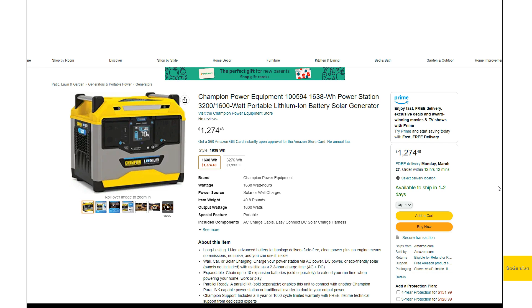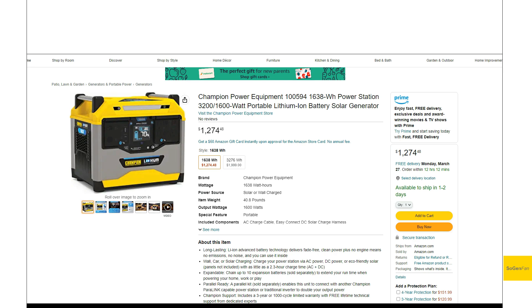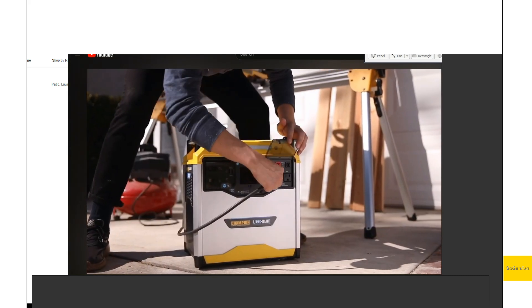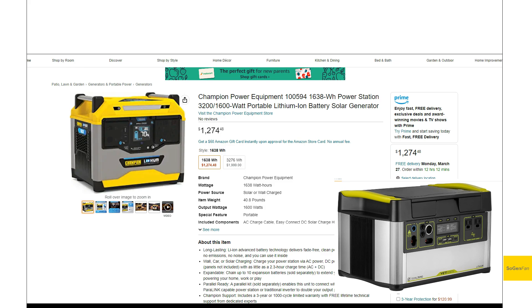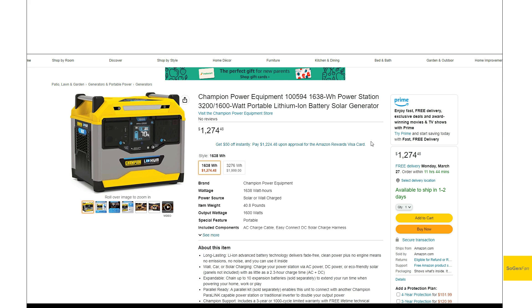Taking a quick look at these new power stations from Champion Power. You're probably familiar with this brand — they've been making generators for quite a while and have a pretty good reputation. They're jumping into the power station market, which is interesting because there aren't a lot of American companies making these things. Goal Zero is kind of the only other company I'm aware of. Jackery, by contrast, just has a small office in California — the parent company is based in China.